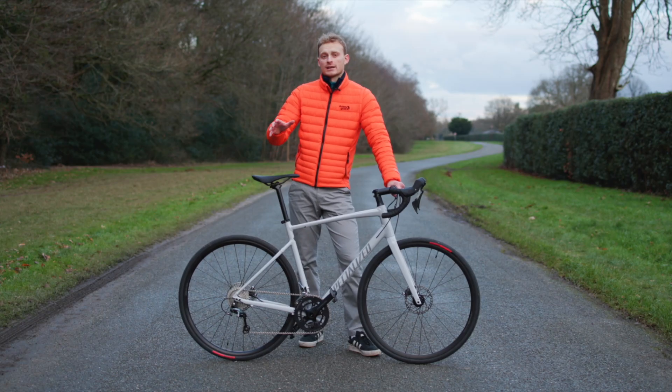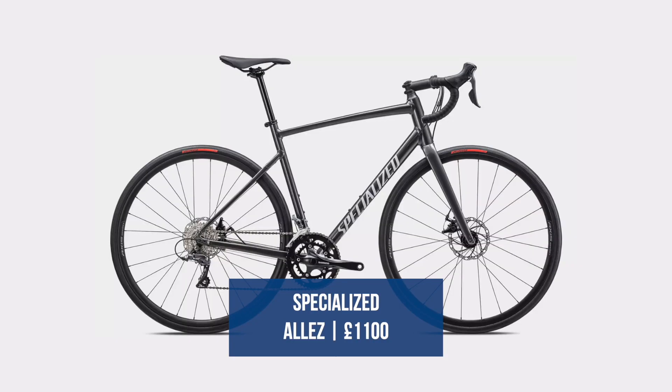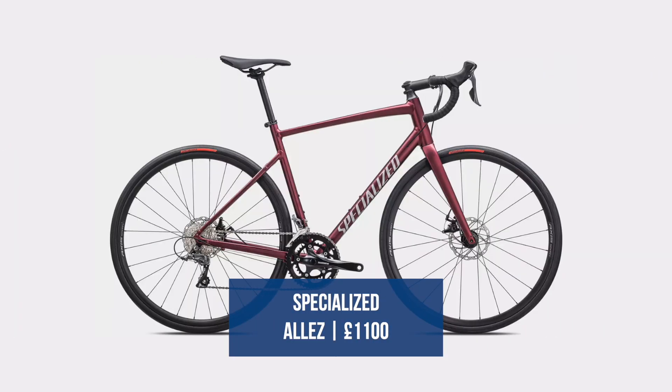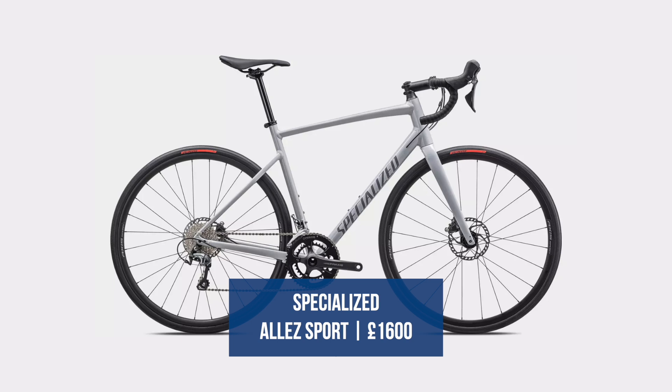Whereas the old Alley came in Sport, Elite and Comp, this one will just come in Sport and Elite — the upper two tiers. Specialized say that's because they wanted the Alley to still bring performance, and that they couldn't deliver that at the lower price point.